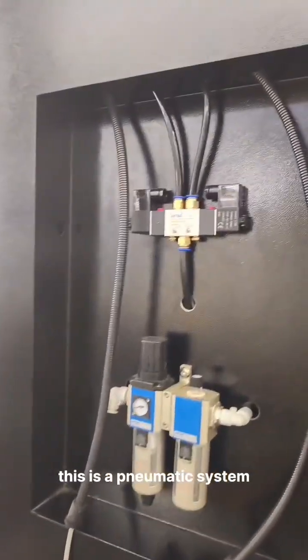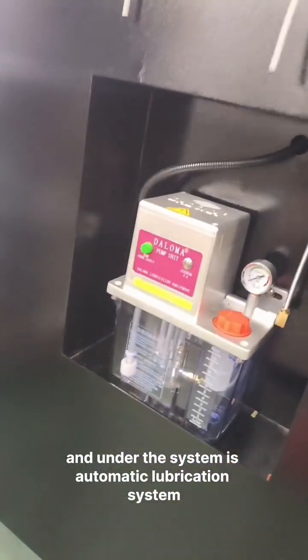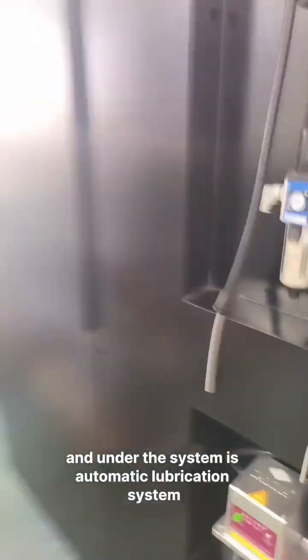We can see the back of the machine. This is the pneumatic system, and under the system is the automatic lubrication system.